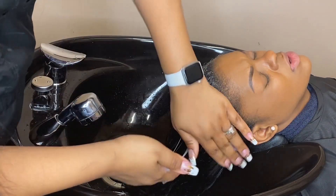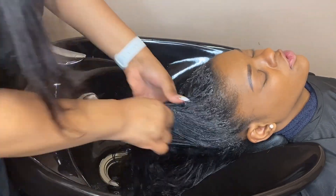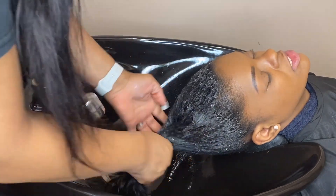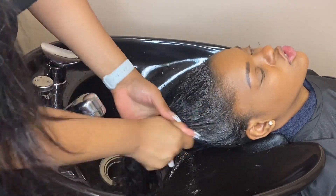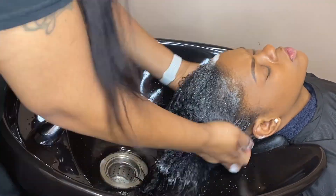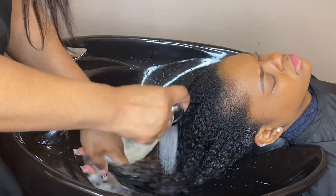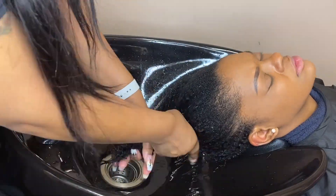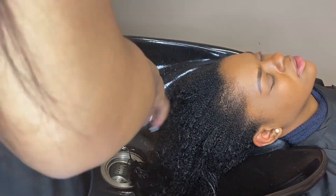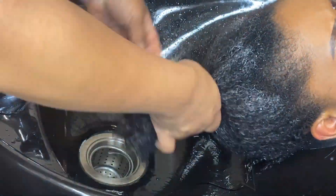Just so you guys know, my sister's hair is 4c. It's kind of heat trained so it's not as kinky as it has been in the past. But her hair is a 4c, and any hair type can get this method done — it's not just for one particular hair type or for straight hair. Anybody can have this method done.